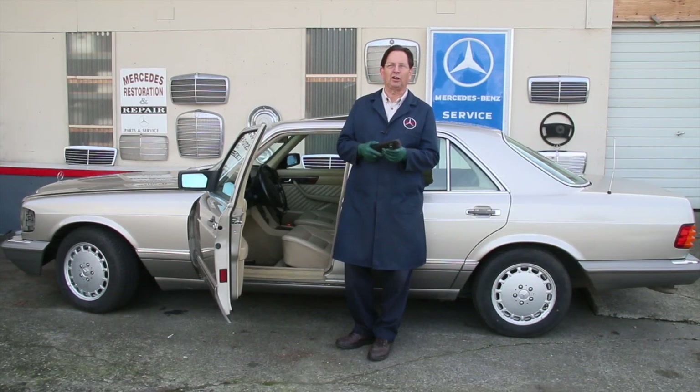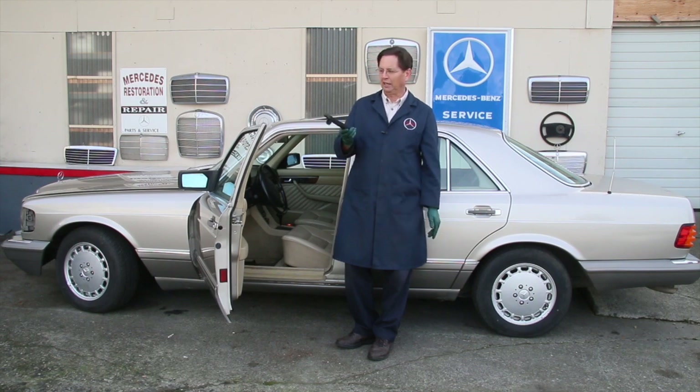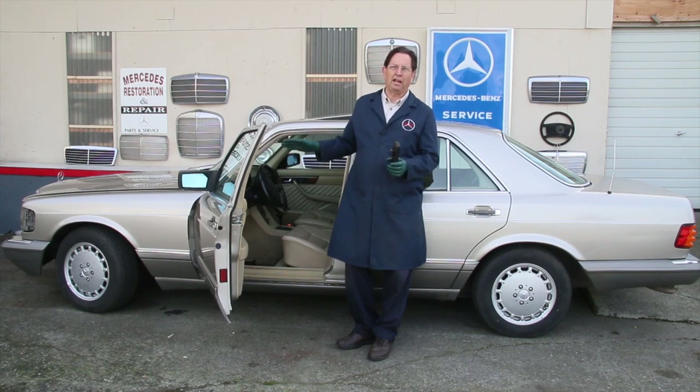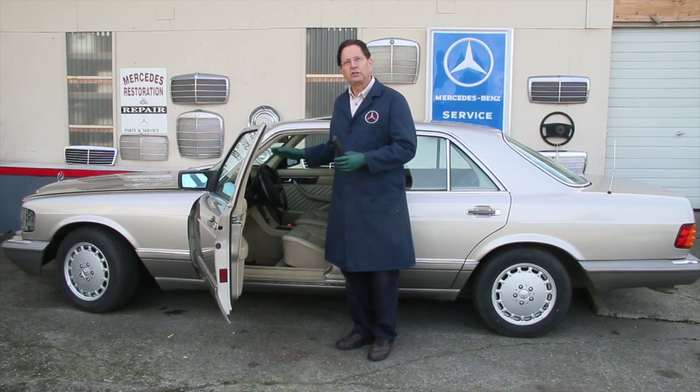Here's another part that's very similar on Mercedes 1975 to 1995 — the throttle pedal. Notice it's got this rubberized coating on it and it's hinged at the bottom. Now these can have problems, believe it or not. When I was driving just the other day in my recently acquired 300 SE,